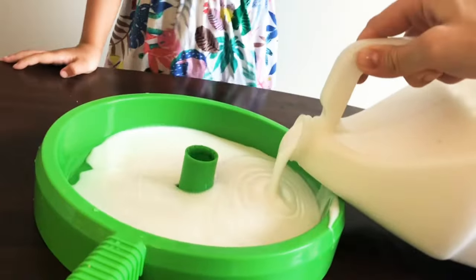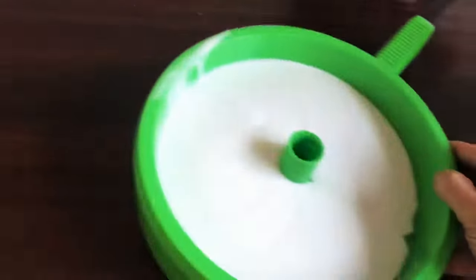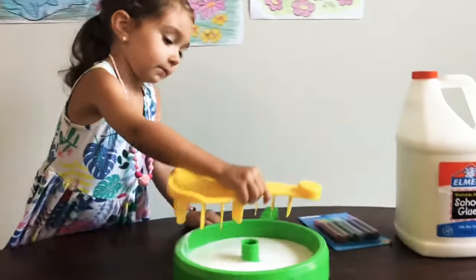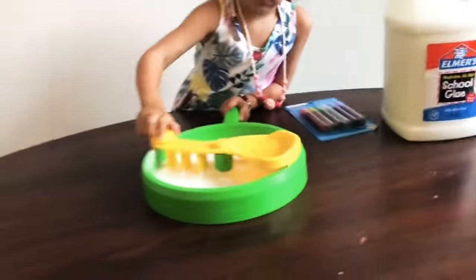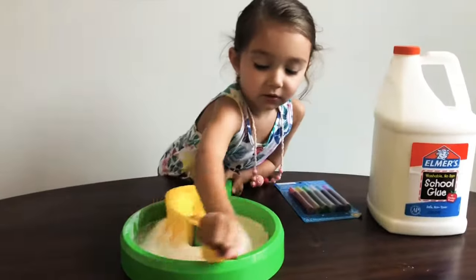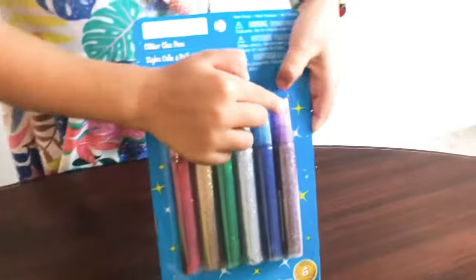A little bit more. That's a little bit more. That's a piece of paper. That's a large house. It looks so slippery. Hey guys, do you want to add the threader to it? We have it right here. I wanted this threader.